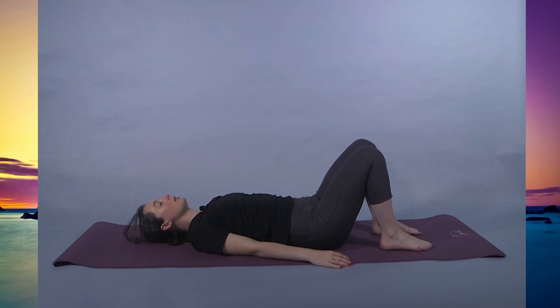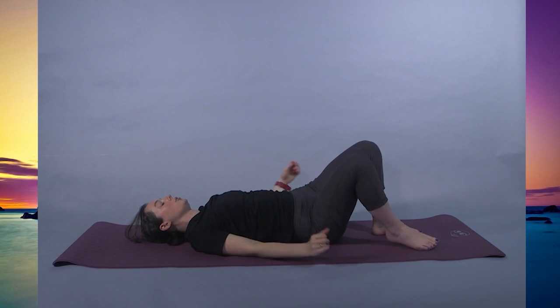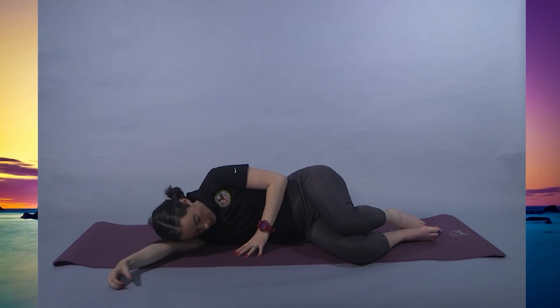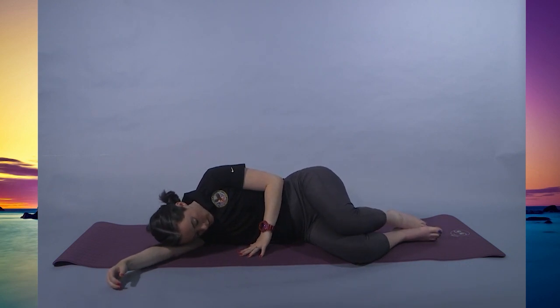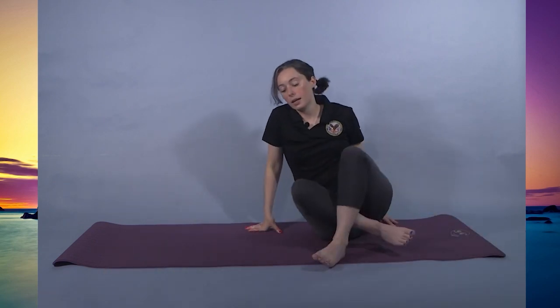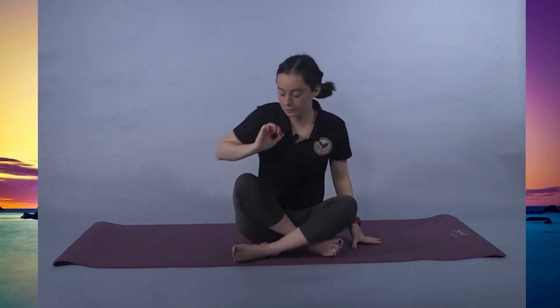Please hold Savasana as long as you wish, but if you're ready to end the class with me, you can roll over onto your favorite side using your arm as a pillow for your head. Resting here before you're ready to come up. Return to a supported seat, kicking out that top leg, lifting up with your arm. We'll take one more breath together, inhaling and exhaling. Thank you guys for joining me today. Namaste.